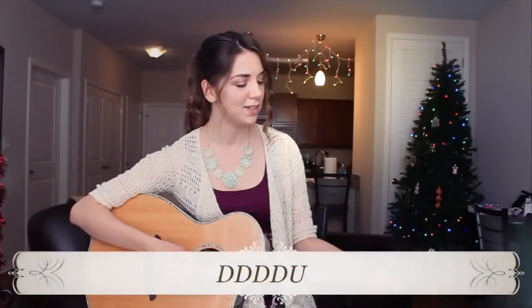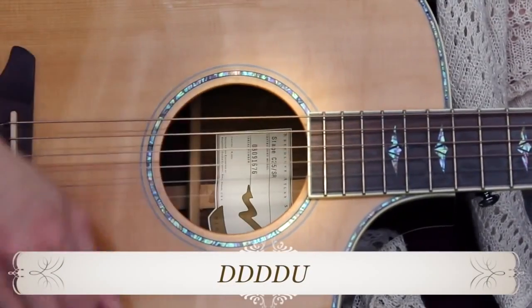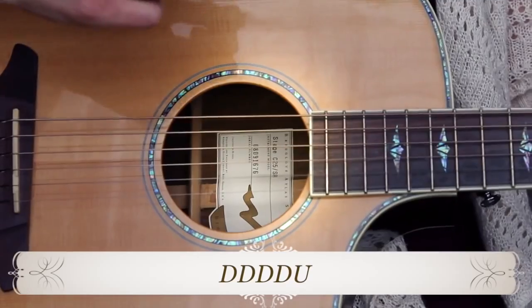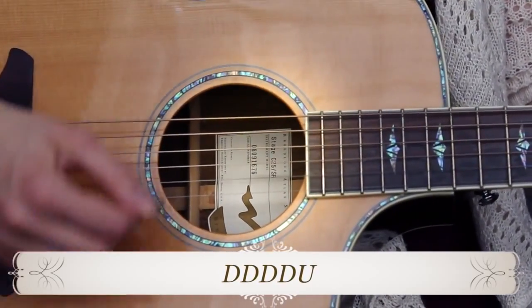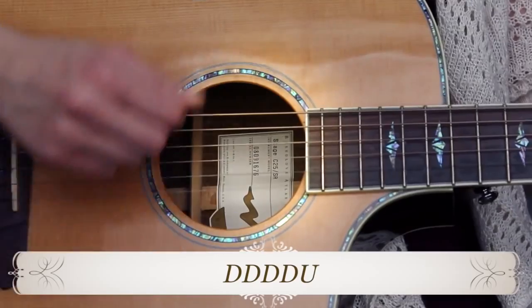Moving along into the strumming and the song, I have two different patterns that we're going to use. We have four downs and one up, so it's going to sound like this: down, down, down, down, up. Just remember that that last down flies right back up, so down, down, down, down, up.